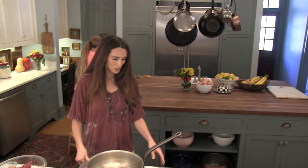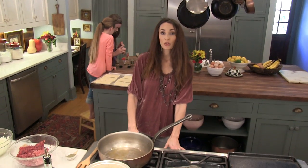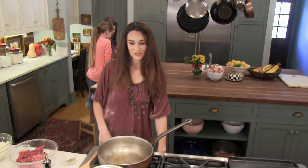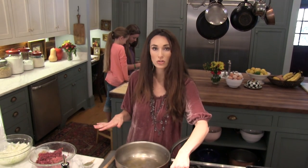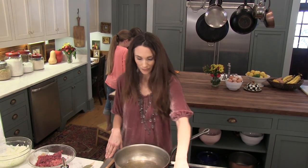The first thing you'll want to do is preheat your oven to 375 degrees. The second thing is to get your potatoes boiling. I have them cut at about a half inch and a half inch cubes, so get those boiling.